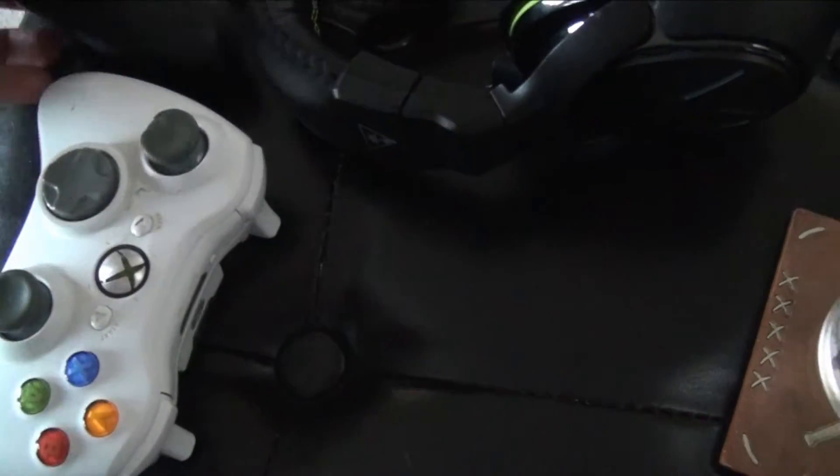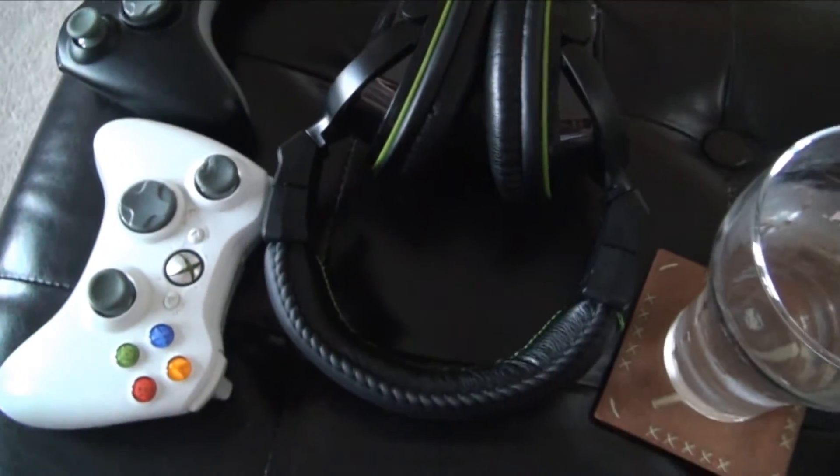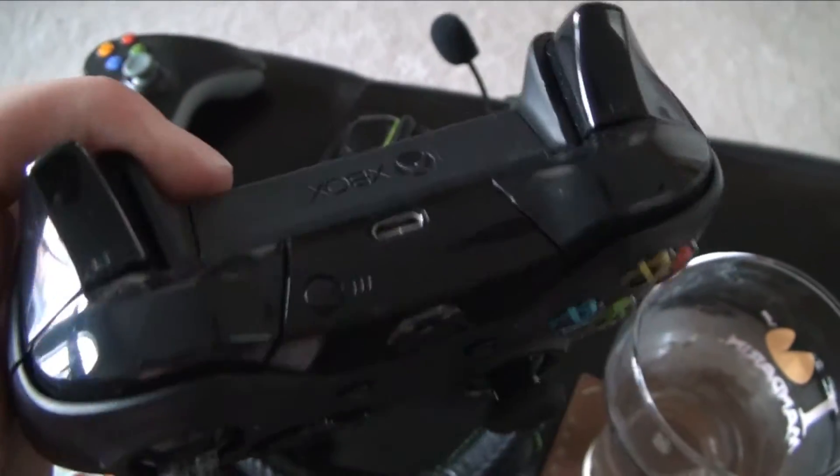We've got two Xbox 360 controllers here, and we've got the Turtle Beach Earforce X07 headset — really great headset, fits great and feels good. And you've got your trusty water bottle and a mandarin cup here, which I highly recommend for gaming.